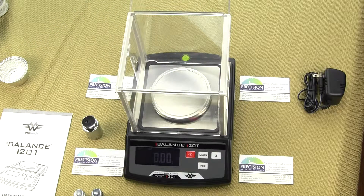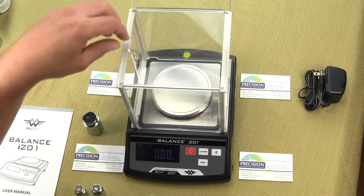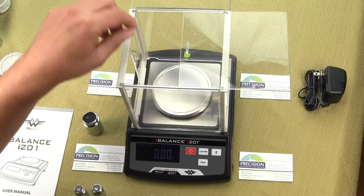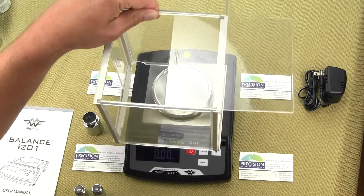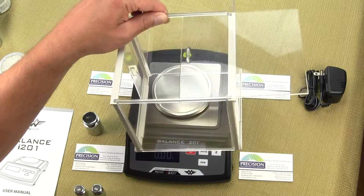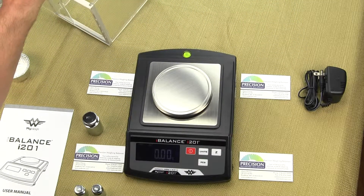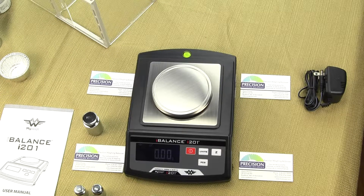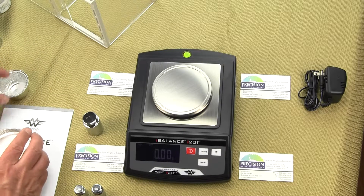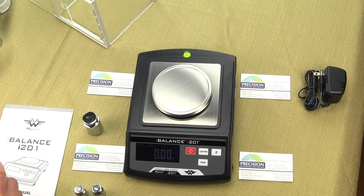This is the new version 2. You can see it comes with a windshield that you can open from the top and from the right or left side — it's a plastic windshield. We're going to remove it for this demonstration. The windshield prevents any air disturbances that could affect the weighing of the object. This is a scale that goes to a hundredth of a gram.